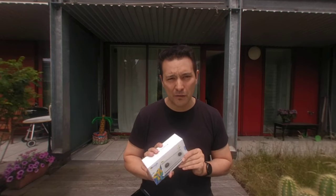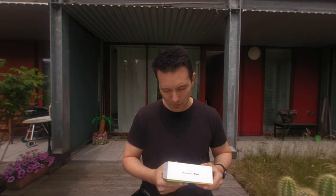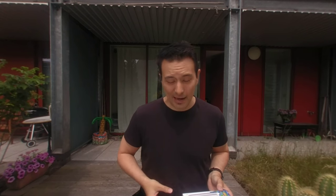Before I go deeper into the review, for reasons of full disclosure I would like to tell you that Lenovo has sent me this camera free of charge. However, that does not influence my review at all — I will tell you the good parts, but for sure I will also tell you the bad parts, and unfortunately there are some.